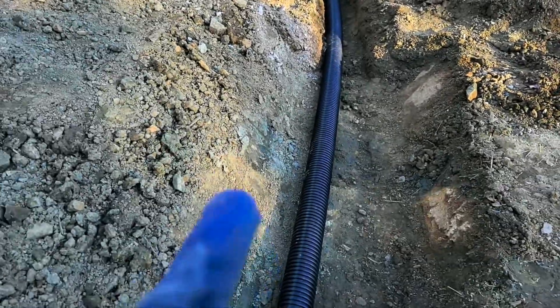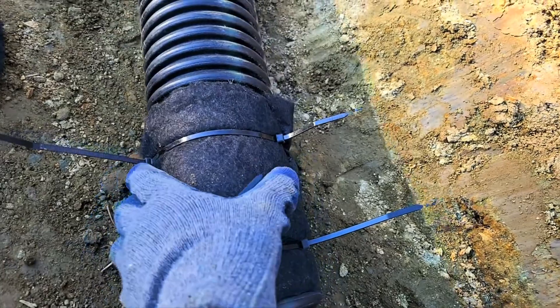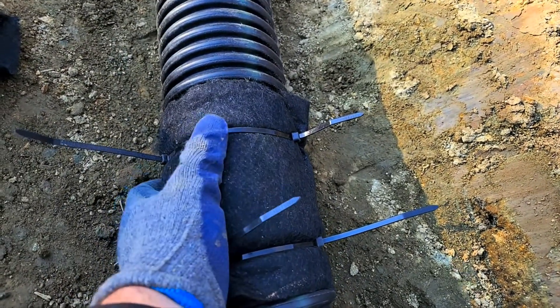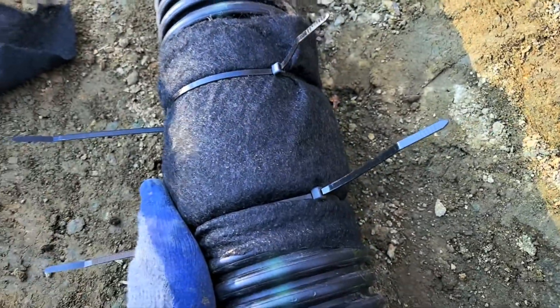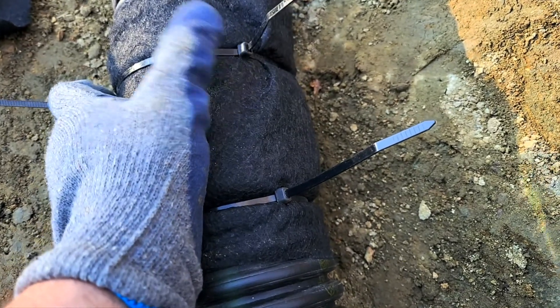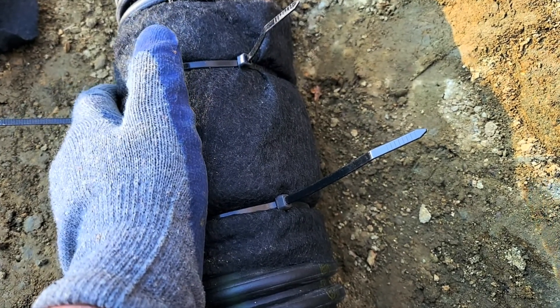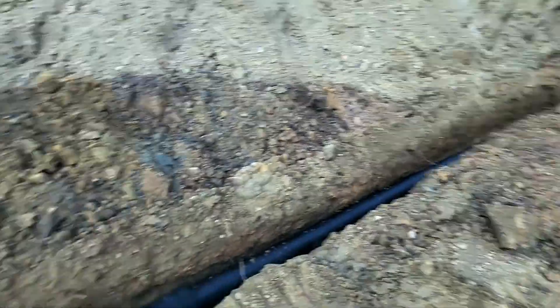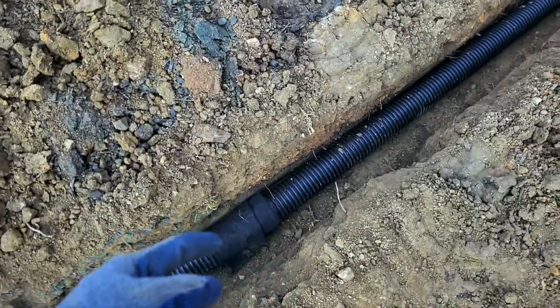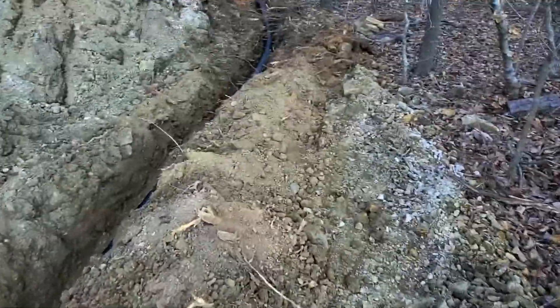We're getting ready to install our double wall corrugated N12 pipe into our trench going through the woods. Something we're doing a little different: normally we tape the joints, which keeps water in and roots out. But here we've double — actually probably triple — wrapped the joint in geotextile and zip tied it inside the corrugation. So roots are going to have a real hard time; they're going to be deterred. You can see the pipe is kind of suspended by roots right now — we're going to push that down as we go.